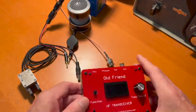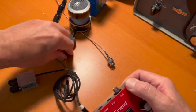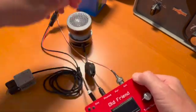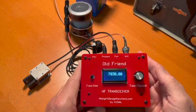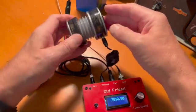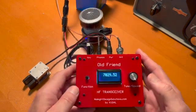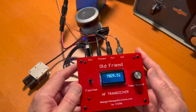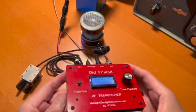We're going to plug it in right now, just really nice and easy. The obvious accoutrements are the key, headphones — I'm just going to use an amplified speaker here — antenna, and a battery. See how it powers up to 7030, a nice QRP frequency. This unit happens to be built for 40 meters. It's a monoband transceiver and it comes in either 80 meters, 40 meters, 30 meters, or 20 meters, and you build it for what you order.